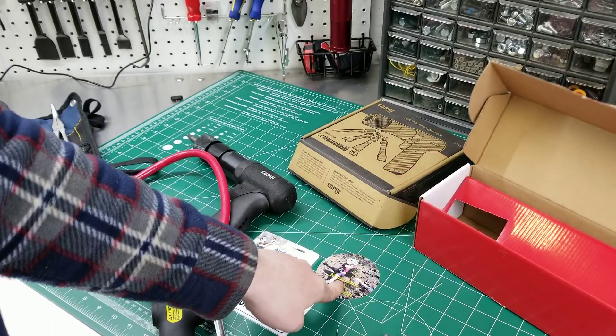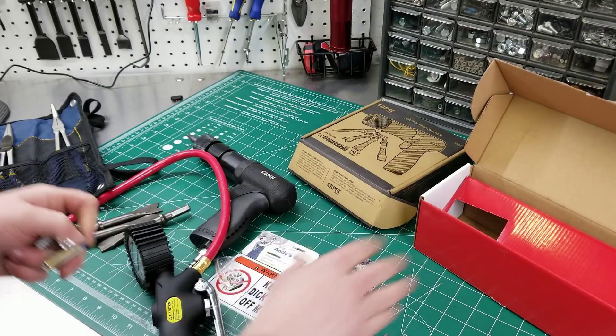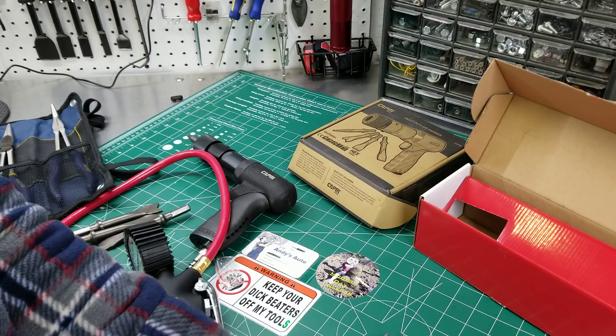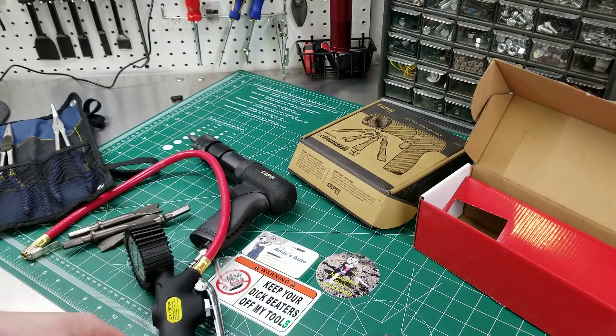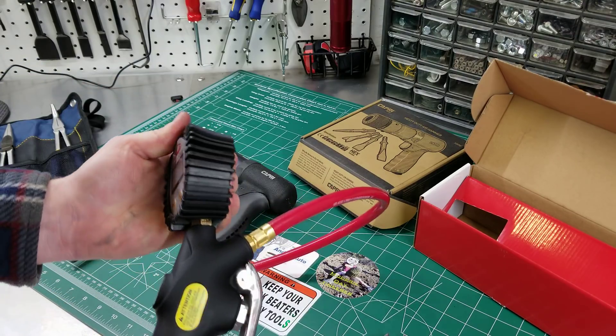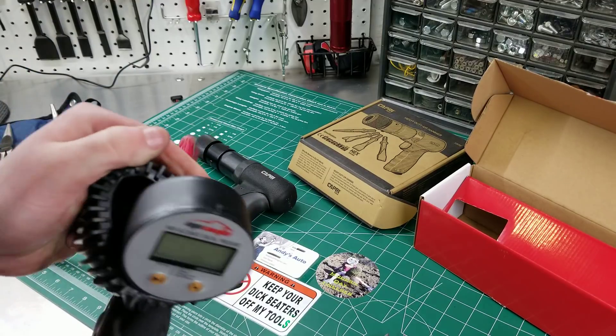Oh hey guys, I got some stickers. So if anyone has stickers, send them over — I'd like to kind of get a little display area going. I asked Justin ATV and he said he was going to send me one; Flat Rate Master also said he was going to send me one. I haven't seen any yet, so hopefully they're still just in shipment.